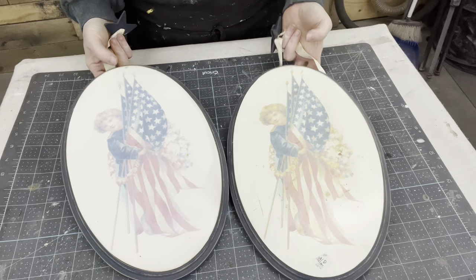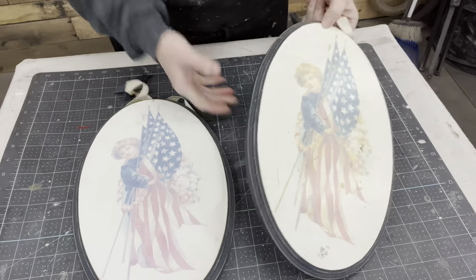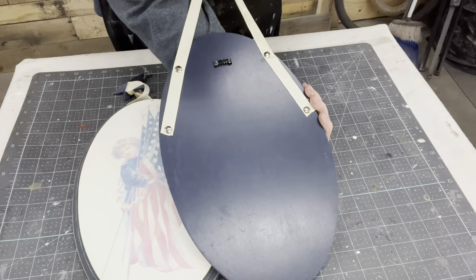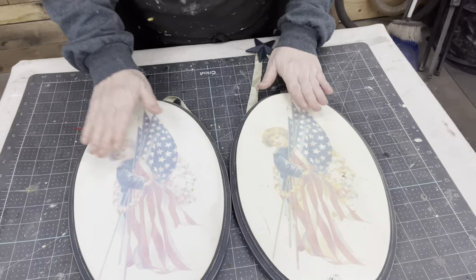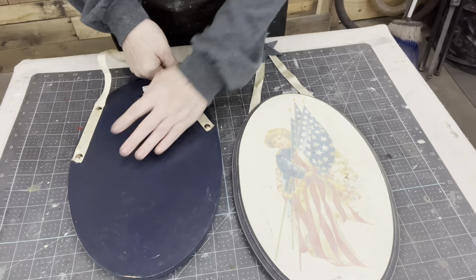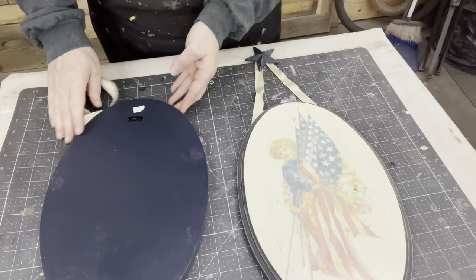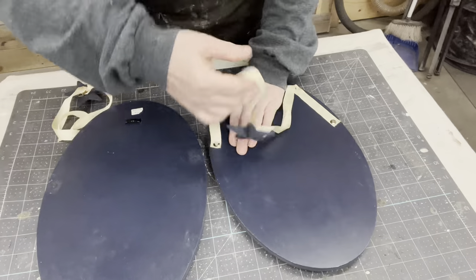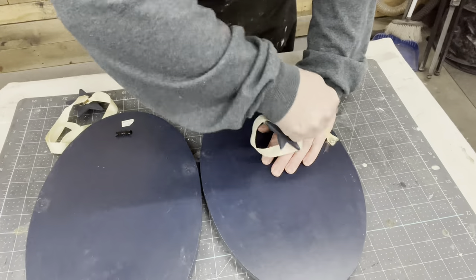First off, I'm going to work on these two. They're just MDF board, nothing special, but there's just something about rounds and I love the way these are hung with this ribbon and the stars. The patriotic look is a little faded and a little dated. These were just tacked on so they're pretty easy to remove, even though they're still already in a hanger system on the back. I really do love those stars.